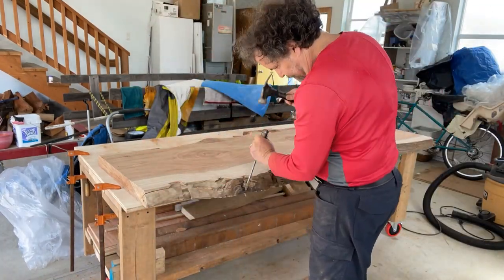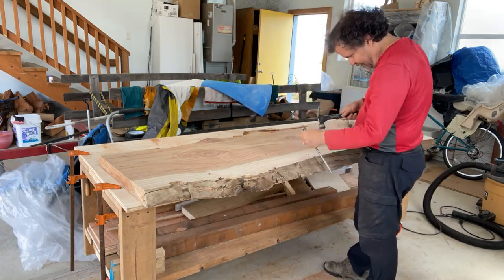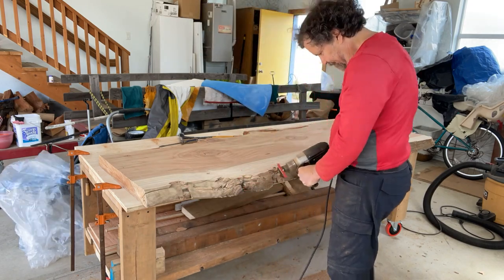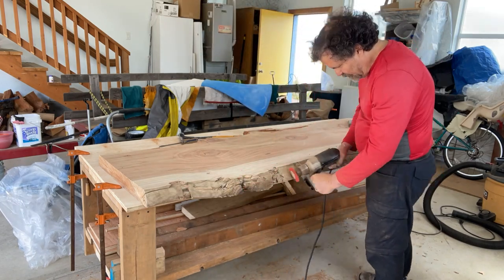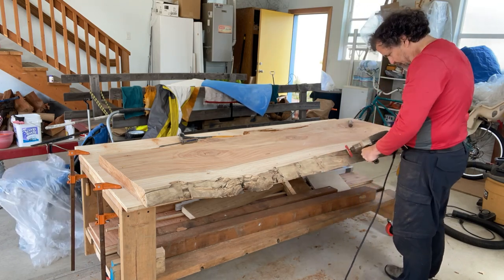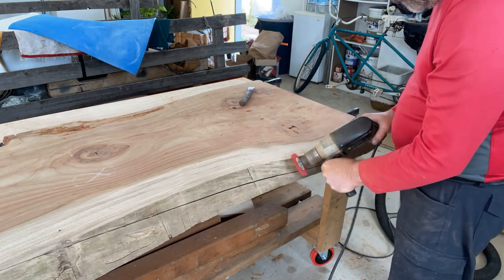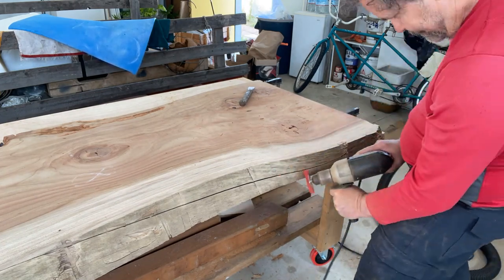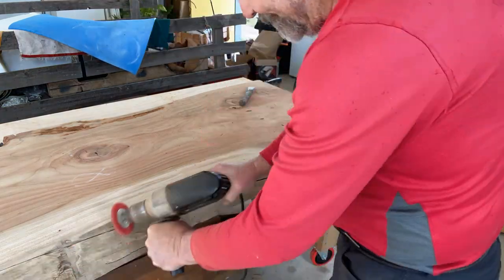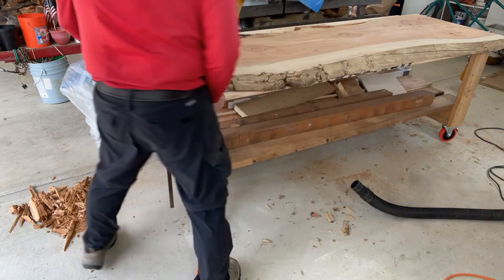One thing I noticed watching this video is that the brush turns up a lot of fine dust. I should have been wearing my respirator here, which I figured out later. This side of the slab had kind of a black soot on the edge, and the nylon brush does a good job of taking most of that off. I stopped about once a minute to clean up the mess and keep the shop clean as I go.